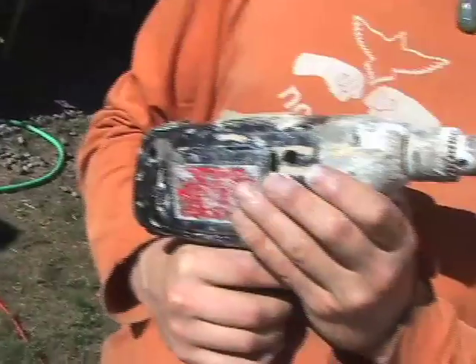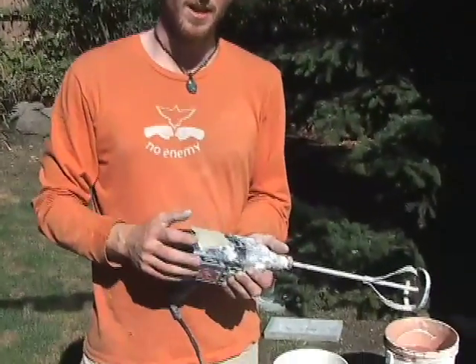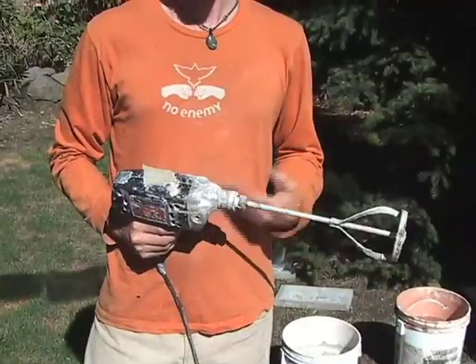The electric drill I'm going to use to mix up the clay slip is an old Sears brand that I got used at a garage sale and that I don't care too much about because it will get clay on it. I'm using a mixing paddle that you can buy for mixing up Portland cement or anything else, and it will suit our needs just fine.